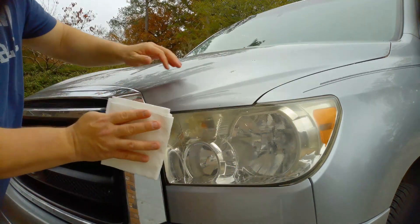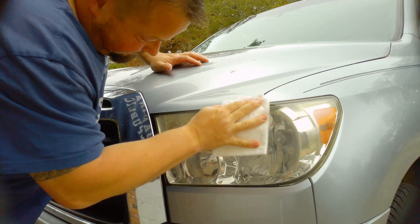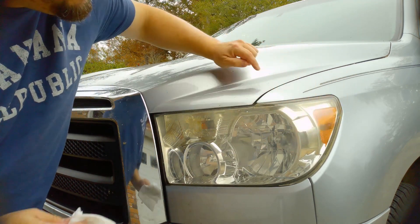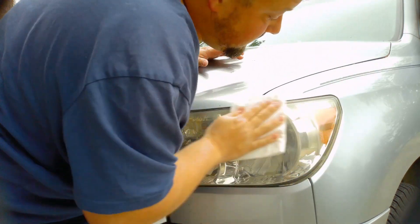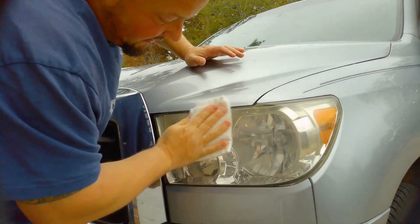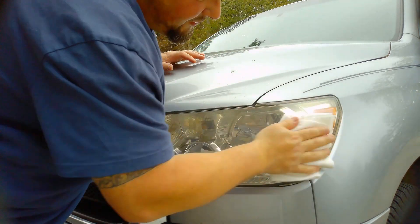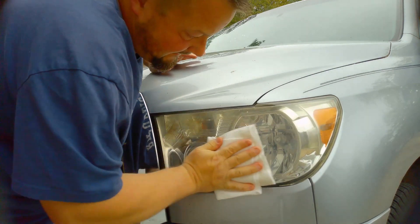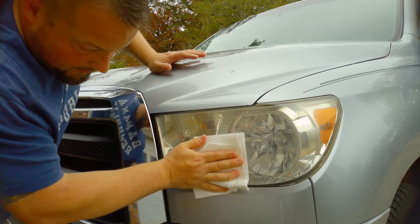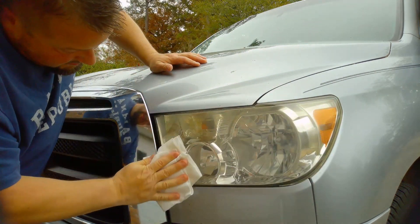Spray, spray, and then just go to wiping. This headlight here has some haze on the inside, so that's not going to come off. But it did help the front; it helped the side too. With that haze on the inside there's not a whole lot you can do about it. Take the dry part of the cloth and wipe that excess WD-40 off. I just got a feeling that using WD-40, this plastic could turn yellow over a period of time. I may be wrong — we will find out.